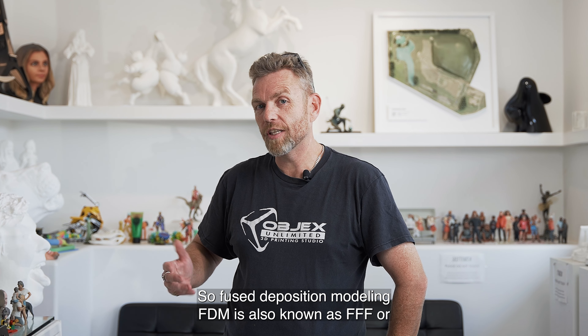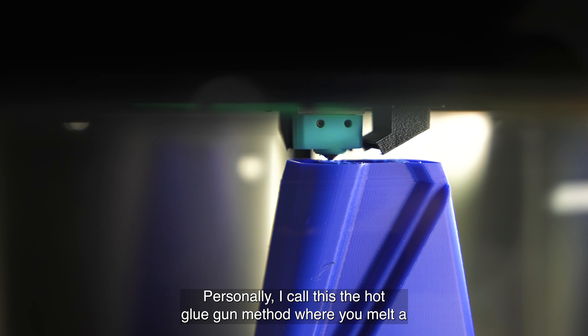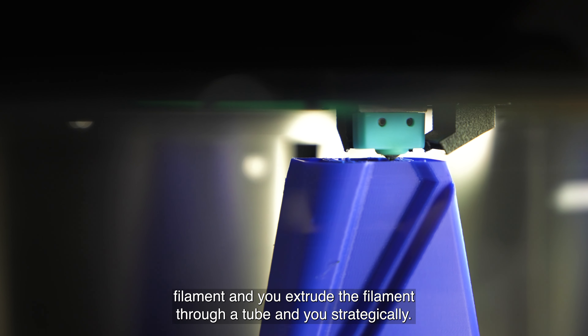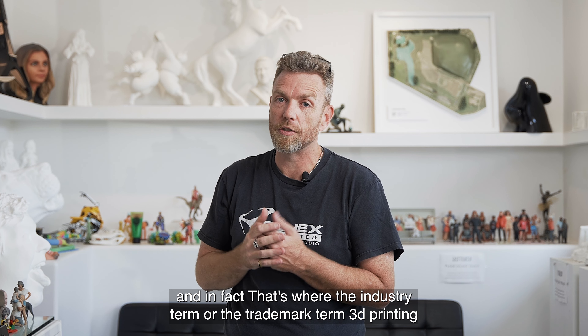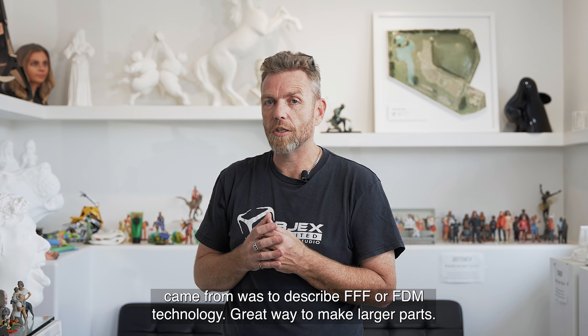Fused Deposition Modeling — FDM — is also known as FFF, or Fused Filament Fabrication. Personally, I call this the hot glue gun method, where you melt the filament, you extrude the filament through a tube, and you strategically place it. It's what most people think of when they think of 3D printing, and in fact that's where the trademark term '3D printing' came from — to describe FFF or FDM technology.